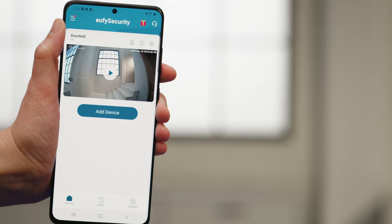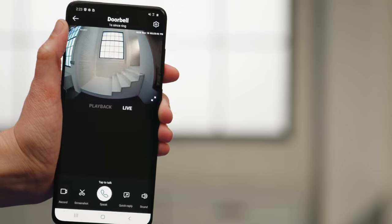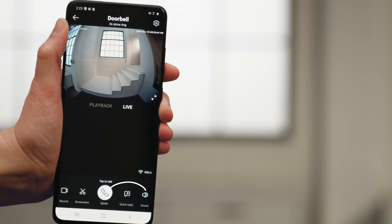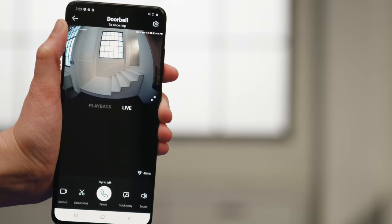Another cool feature is face snapshot notifications, which sends you a picture of the person in front of your doorbell — this feature is turned on by default. You can also answer your door using Eufy's pre-recorded quick responses. When you get a notification that someone is at your door, tap the notification to bring up the live view, then tap Quick Reply and choose from one of the pre-recorded replies.